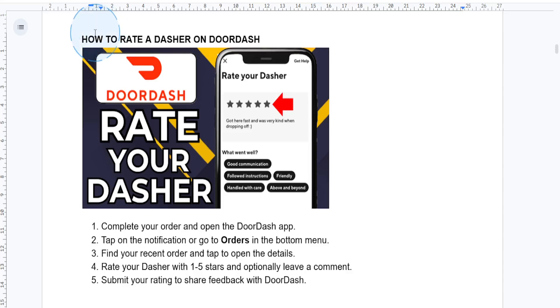Hey DoorDash users, if you want to show some appreciation for your dasher or provide feedback, in this guide I'll show you how to rate your dasher step by step. Let's dive right in.